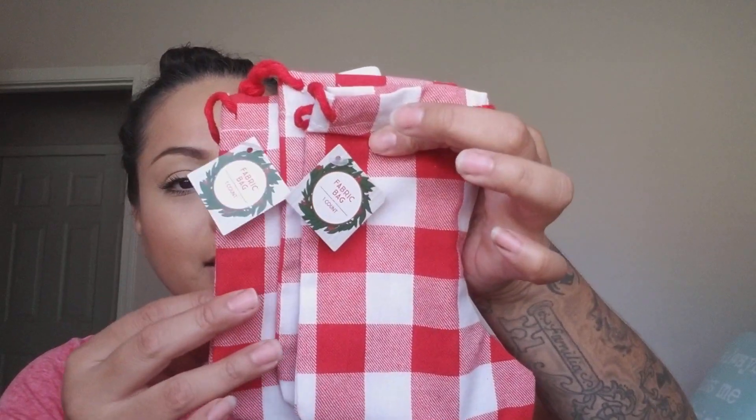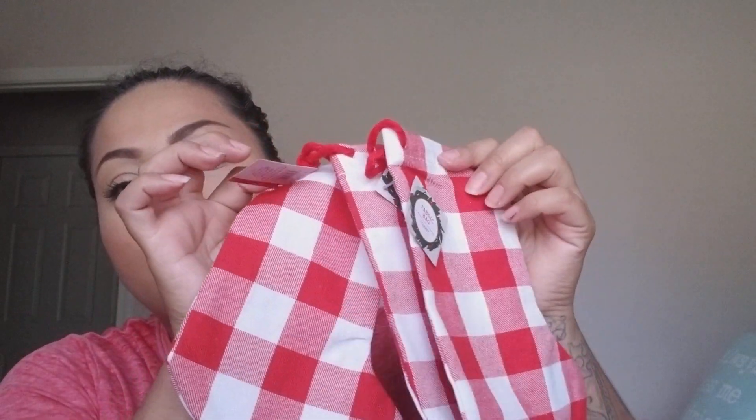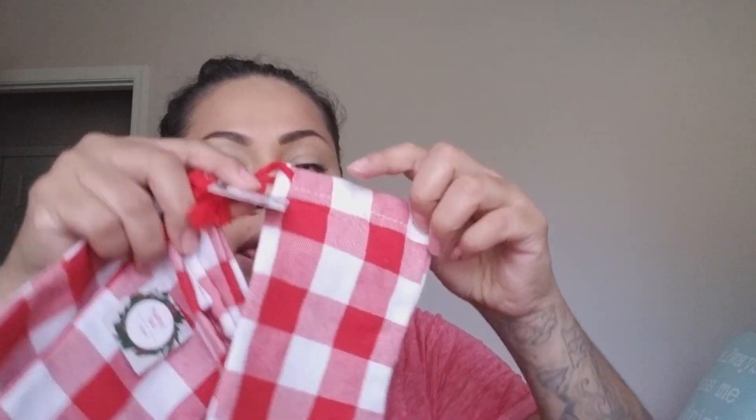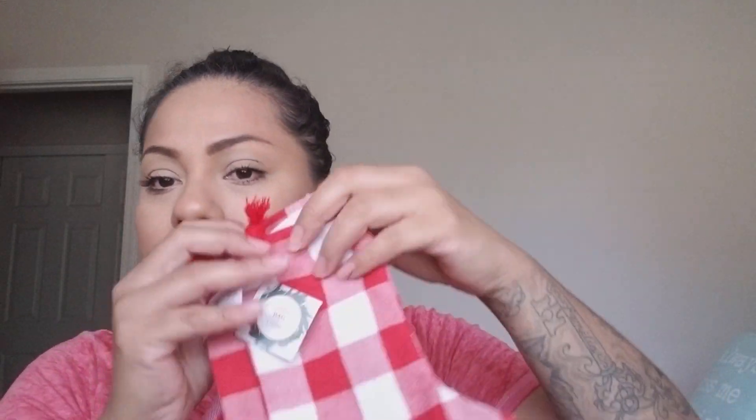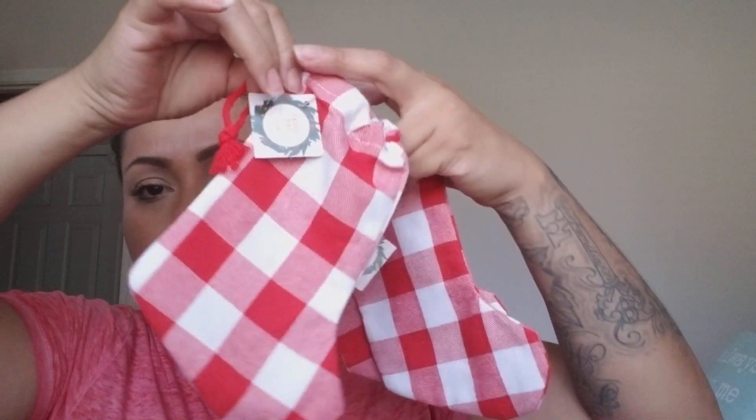I picked up three mini stockings for a dollar each — they're a vibrant red and I just love them. I'm planning to put our names on them and hang them from the Christmas tree. They're like little bags and just so adorable for a dollar.